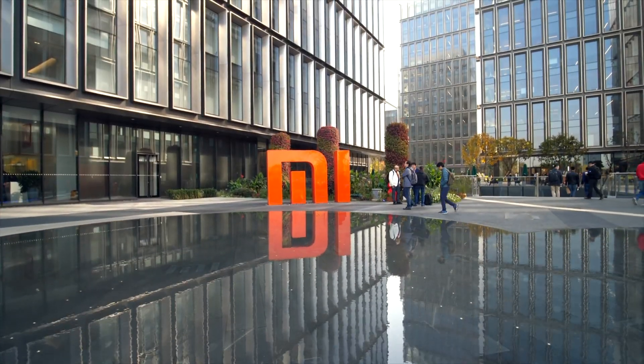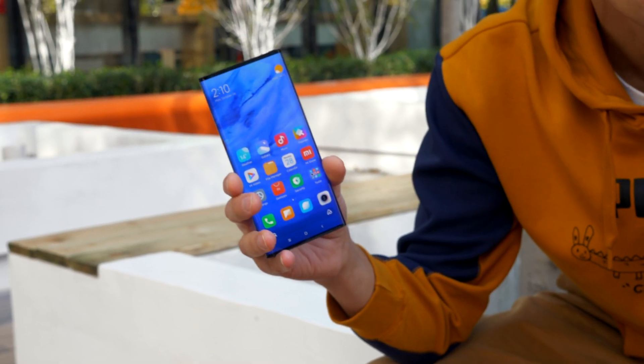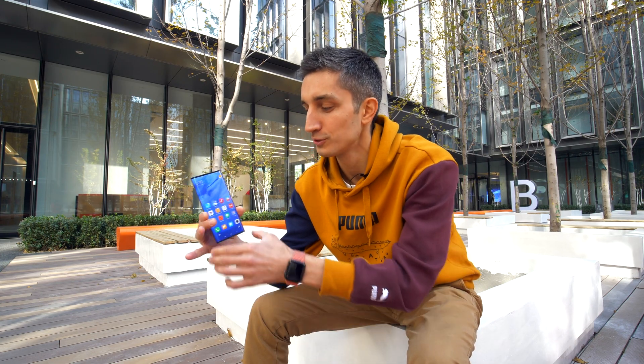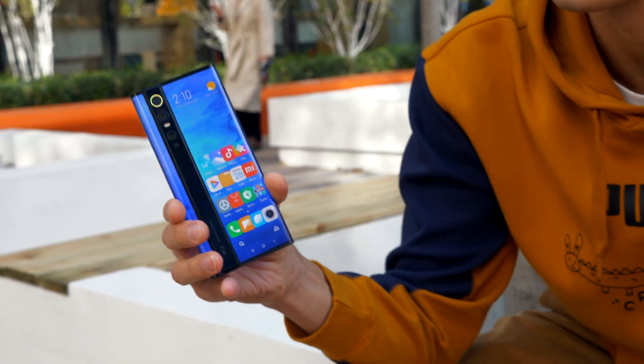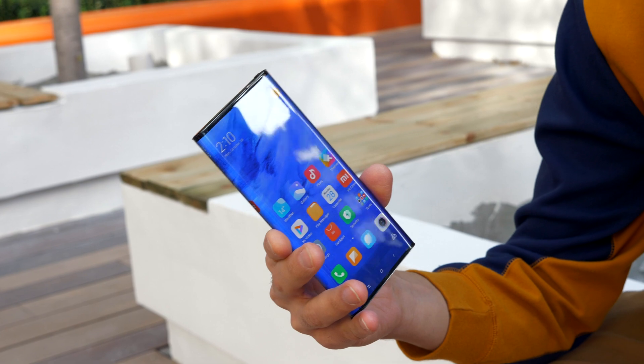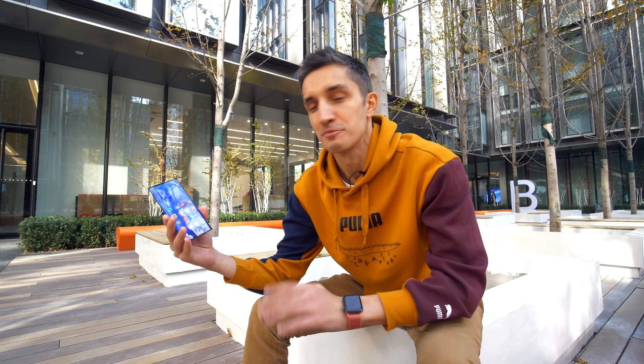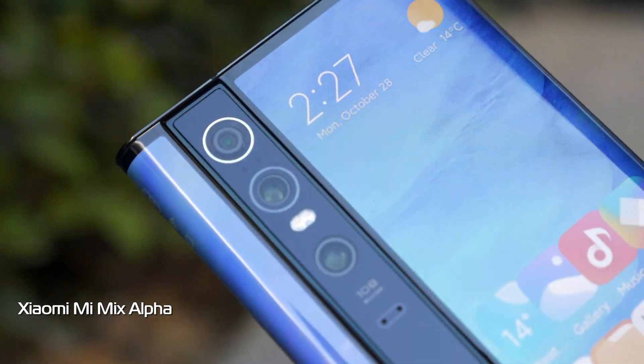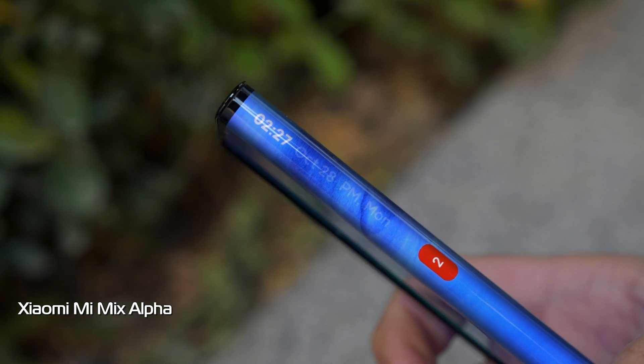Hey guys, today we're at the headquarters of Xiaomi. In today's review we're gonna take a look at the Xiaomi Mi Mix Alpha. This isn't just another video about the idea of this concept phone — it's the actual prototype. It's the world's first smartphone with a display on both the front and the back. It auto-switches when flipped, and there's a 108 megapixel camera. This is our quick step-by-step review.